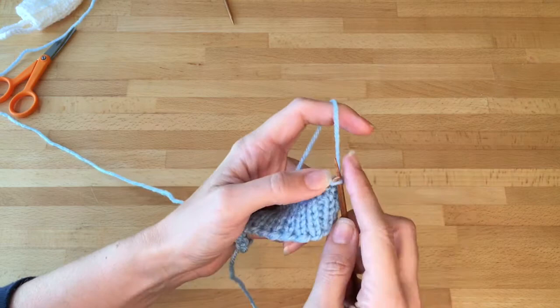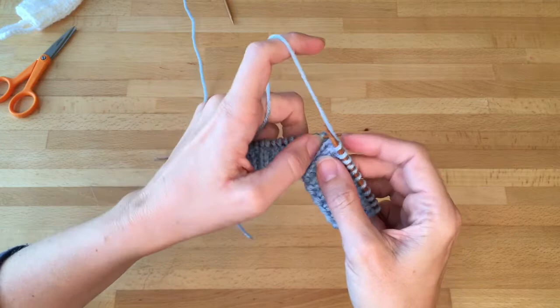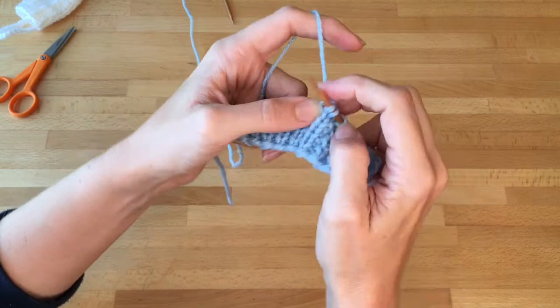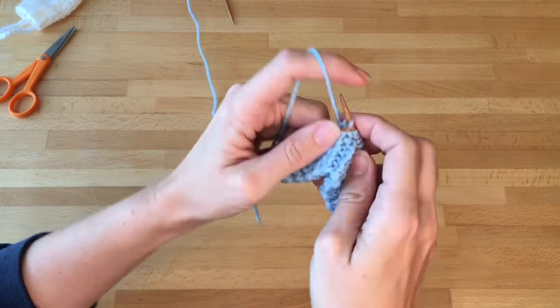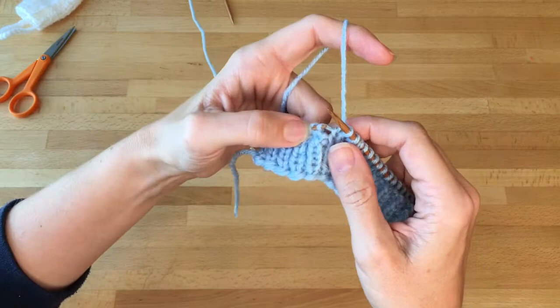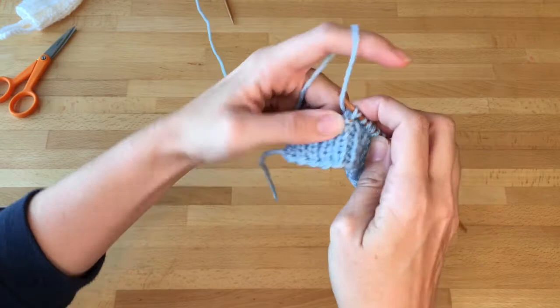Starting on row 8 we're going to knit 11 and then we're going to make one left — there's a whole video on the Cushion of Joy site for how to do this. As a reminder, you put the left needle into the bar in between the needles and then you're going to knit through the back loop. Now you're going to knit two and then make one right. To make one right, you take your left needle on the same bar but you pick it up from behind the stitch and then you knit into the front loop as you normally would. It's a little tight, so I usually use my thumb to help make some room.